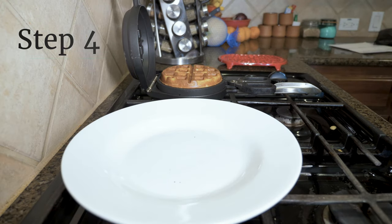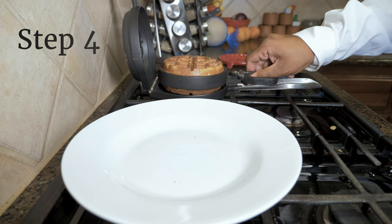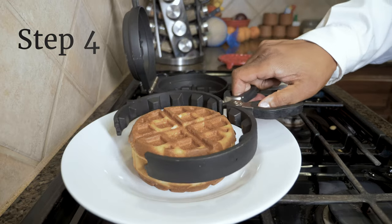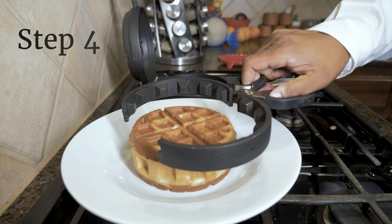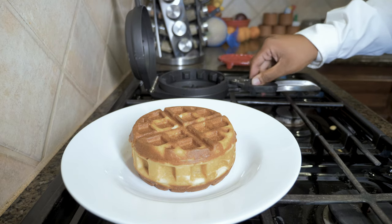Now that your stuffed waffle is fully baked, you can remove it by placing your thumb and fingers into the finger loops like so, and then lift the center pan from the unit. Release the stuffed waffle by separating your fingers like you were opening a pair of scissors. This is an extra large stuffed waffle.